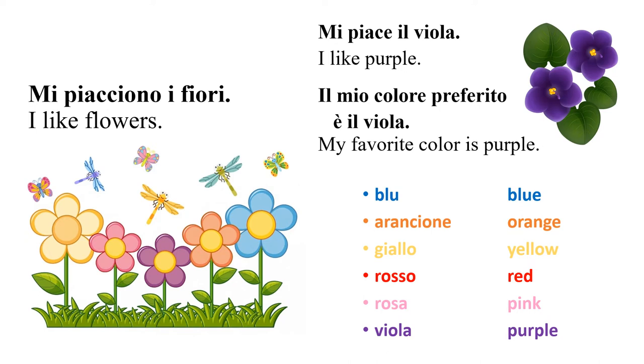Mi piacciono i fiori — I like flowers. Mi piace il viola — I like purple. Il mio colore preferito è il viola — my favorite color is purple. Now let's go through the colors, first in Italian and then in English.